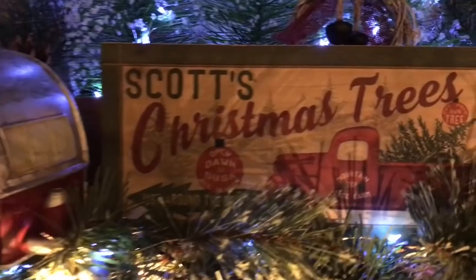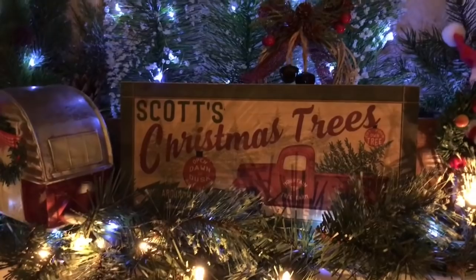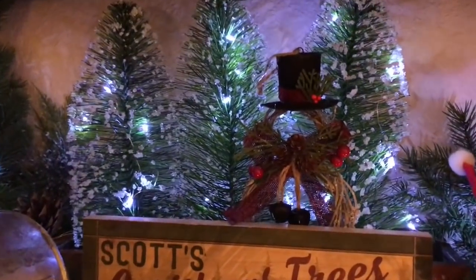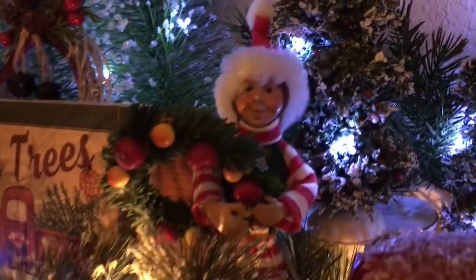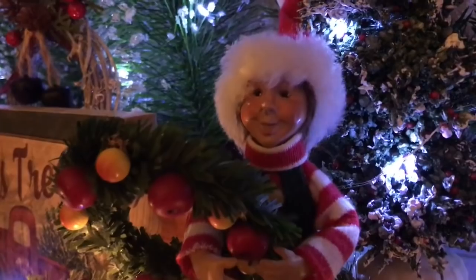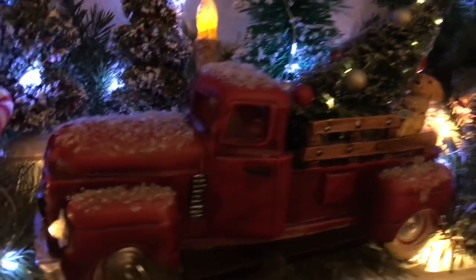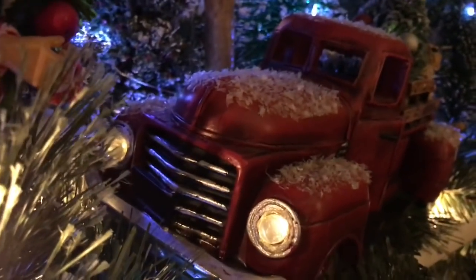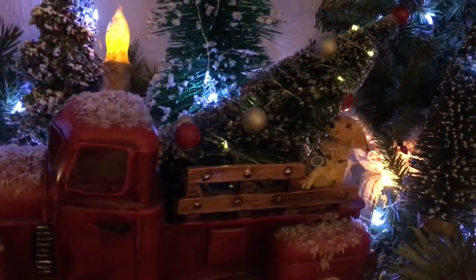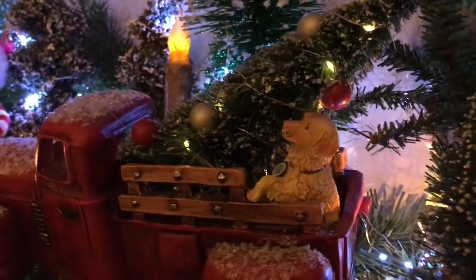Moving over again, there's my sign that I ordered several years ago from Amazon. And there are some more trees. Here is the little boy that helps out at the tree lot — you give him little tips and he helps you load your tree. And the red truck is bringing the family to the tree lot to find a tree. This is the truck that I got from Cracker Barrel, and it looks like they found a tree in the back of the truck and the family dog helped them pick out a tree.